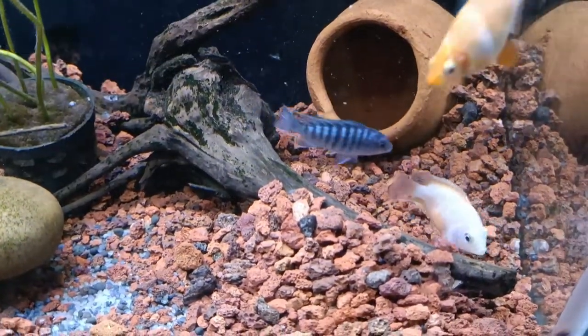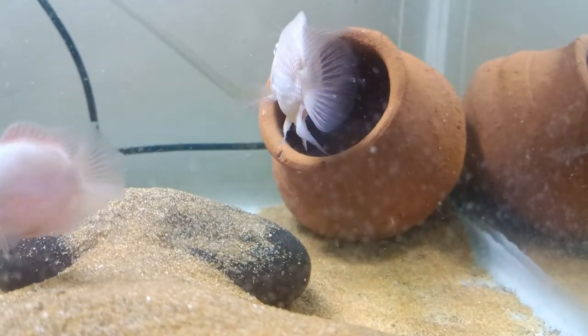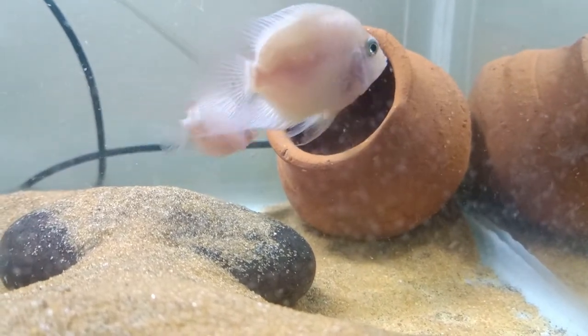This is a nice, attractive fish and one of the best fish for breeding.